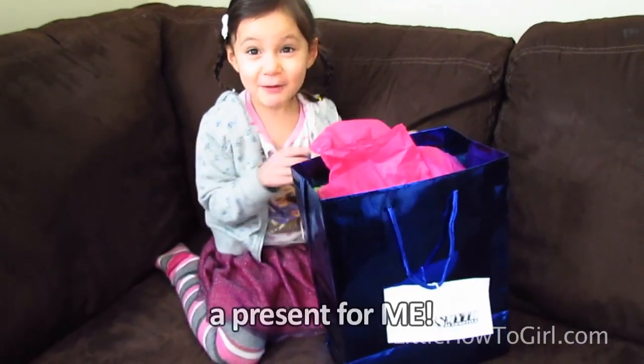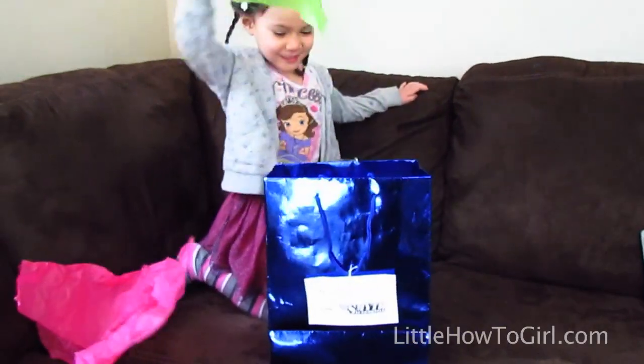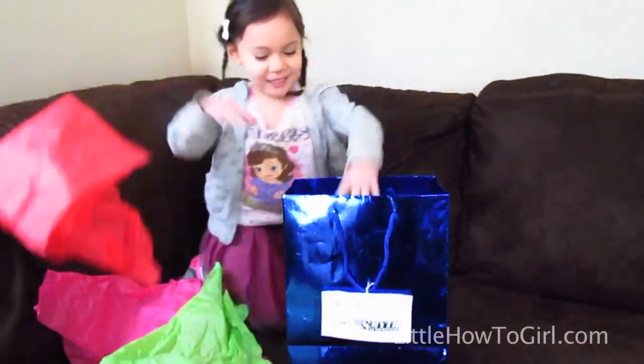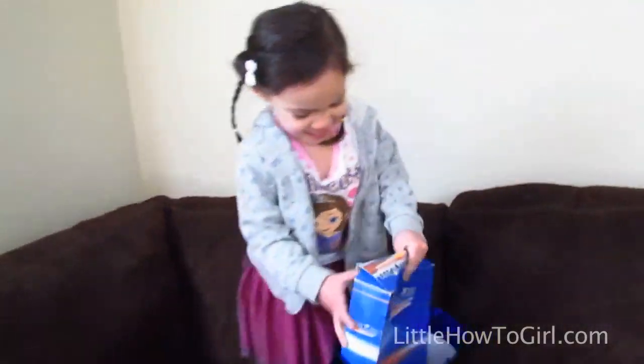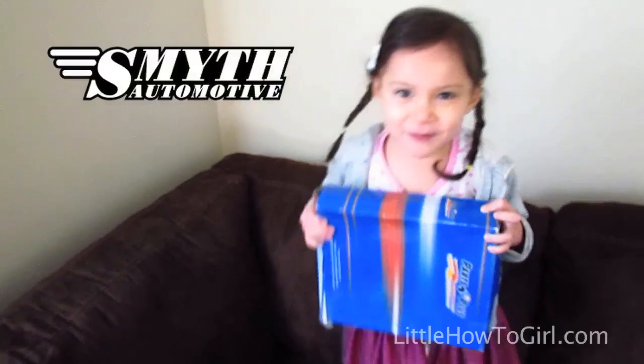Look what I got today! A present for me! Yay! I got an air filter! Thank you, Sniss Batomotive!